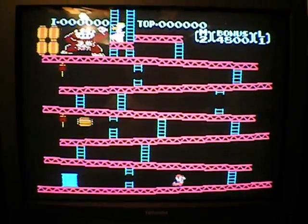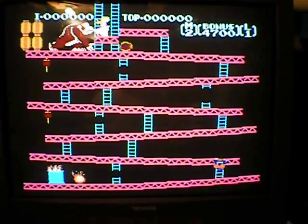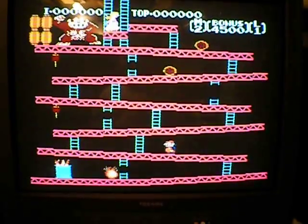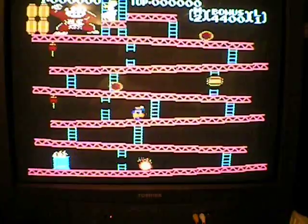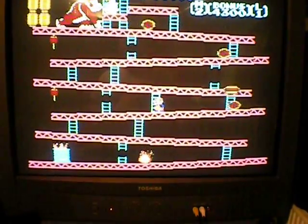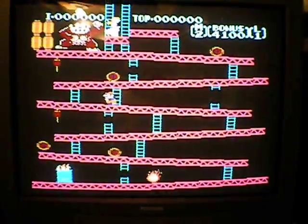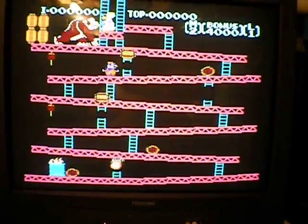It's obvious the company knows this thing is a pirate, because on the actual paper game list it has crazy names for the games. I can't even remember what the Donkey Kong name is, but they just come up with weird spellings to make them not say Mario Brothers or Donkey Kong.